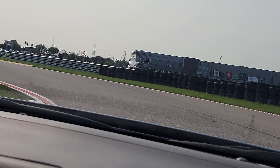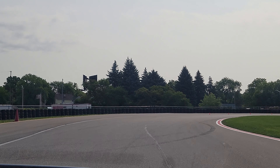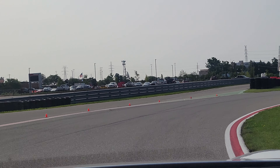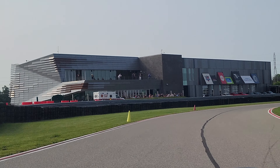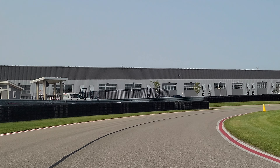Nice and close to this curb — you can even catch a little bit of the curb if you want there. Same thing here, real close to this curb. And then tracking out, tracking out, keeping it out, keeping it out and back in. Eyes already up to the apex over here.